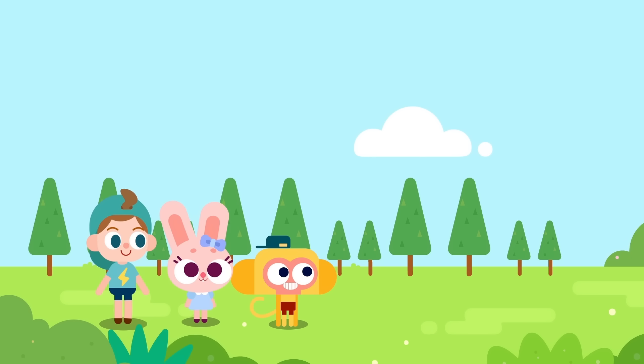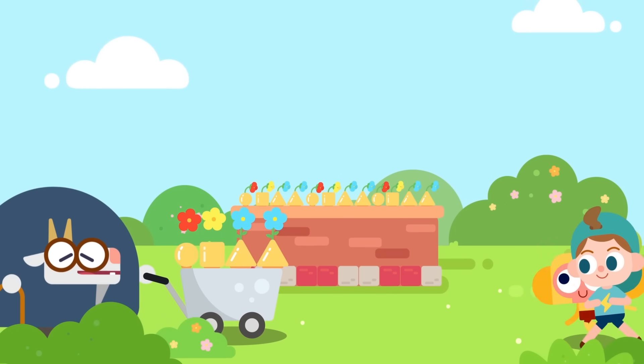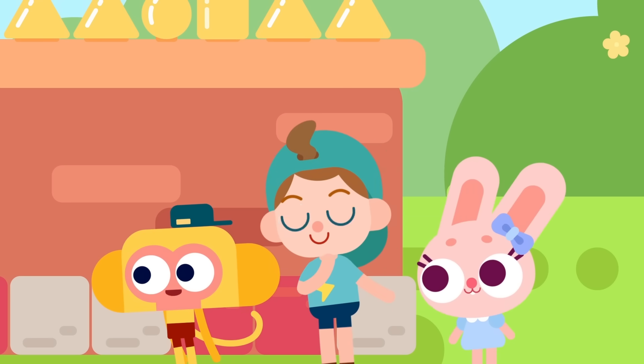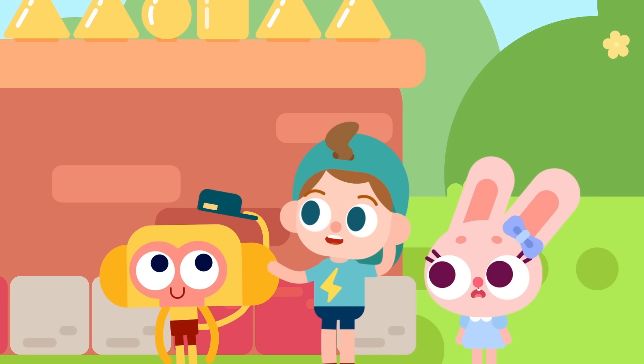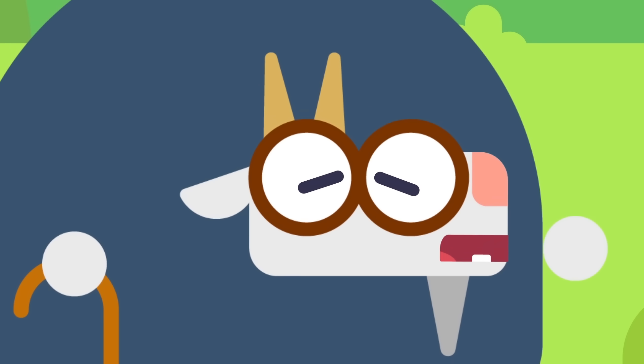These trees look beautiful again! Let's go find Papa Goat. Papa Goat will be so pleased with us. Papa Goat, we planted the trees!